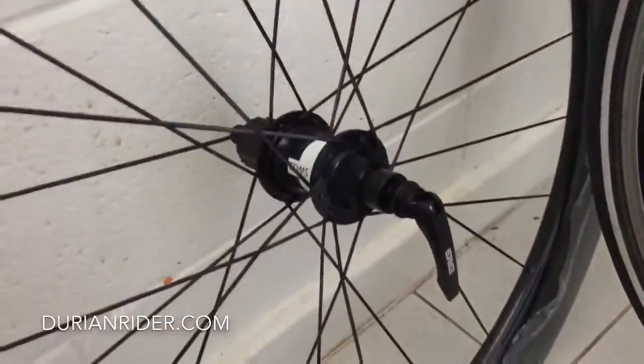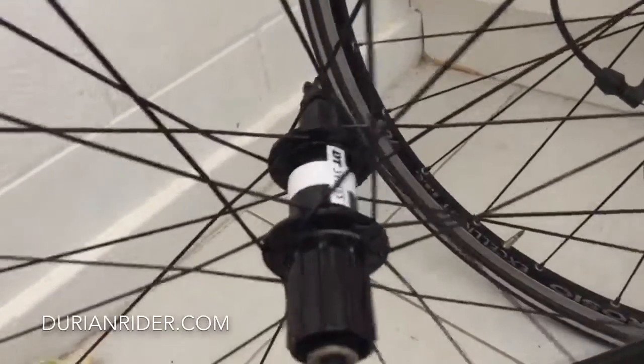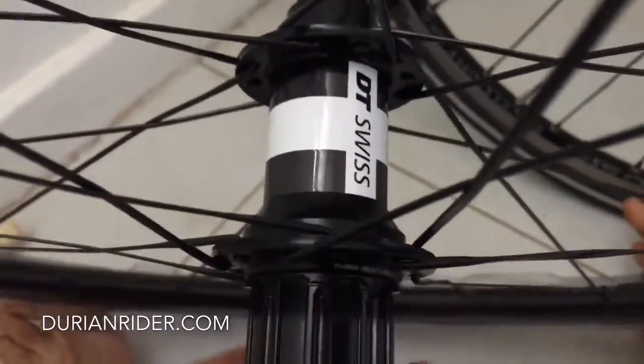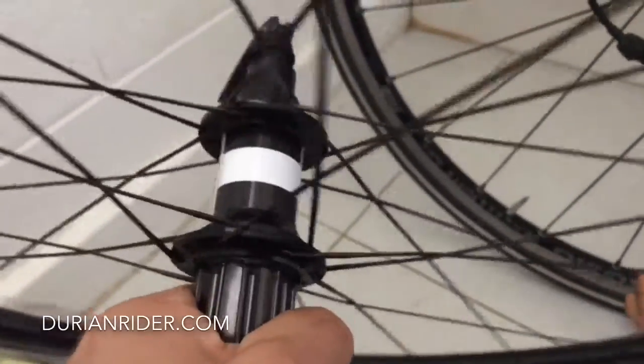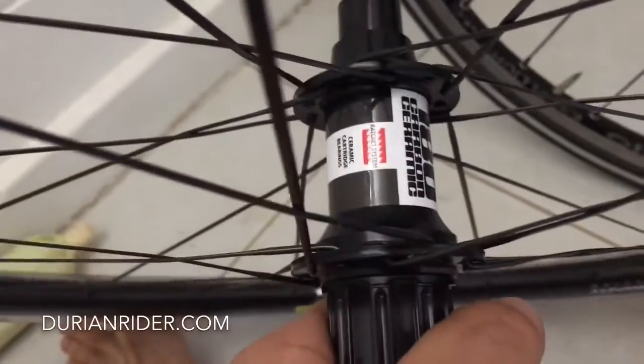Now I've got these Envy's recently and DT Swiss. Now this is a real hub. DT Swiss — they make hands down the best hubs. This is the best hub that money can buy. And if you know a better hub than this, the DT Swiss 180 ceramic, let me know.